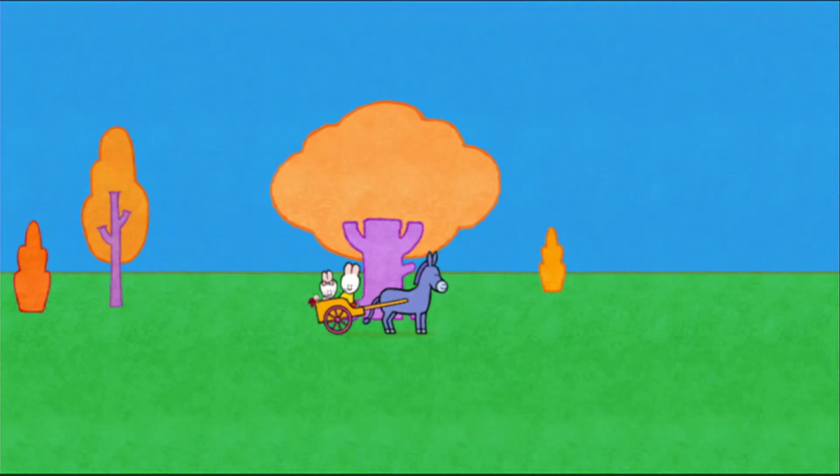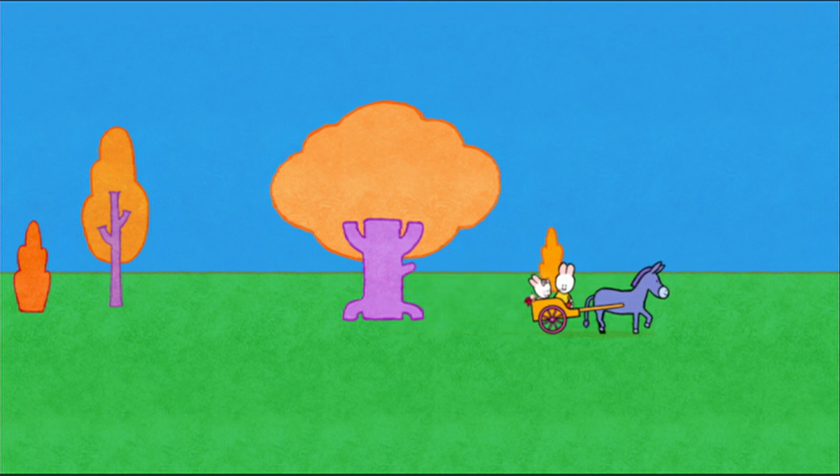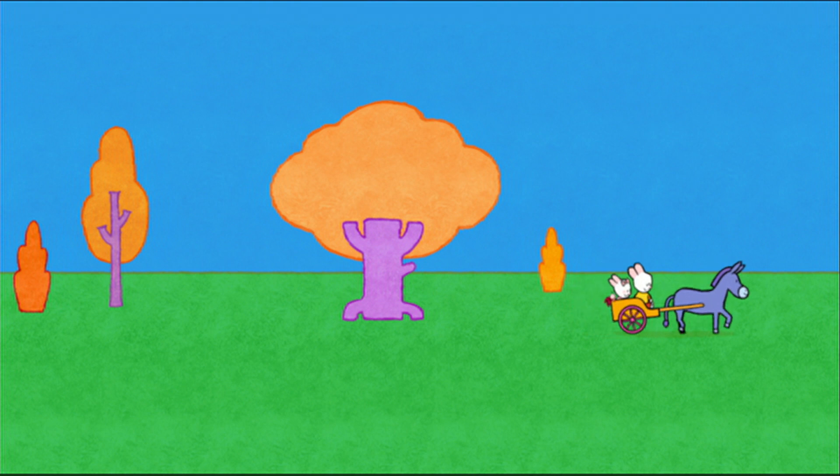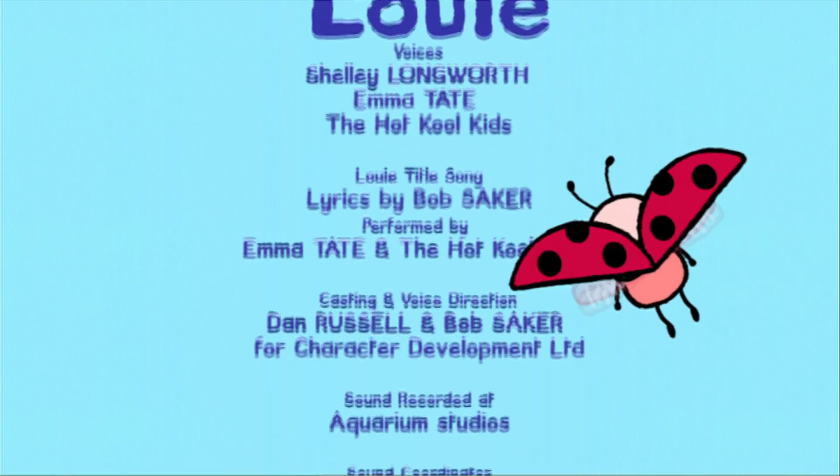And now, if you'd like to draw a donkey, have a go! See you soon, Ed Brans! See you soon, Louie! See you soon, Ed Brans! See you soon, Sophie! Louie! Louie!